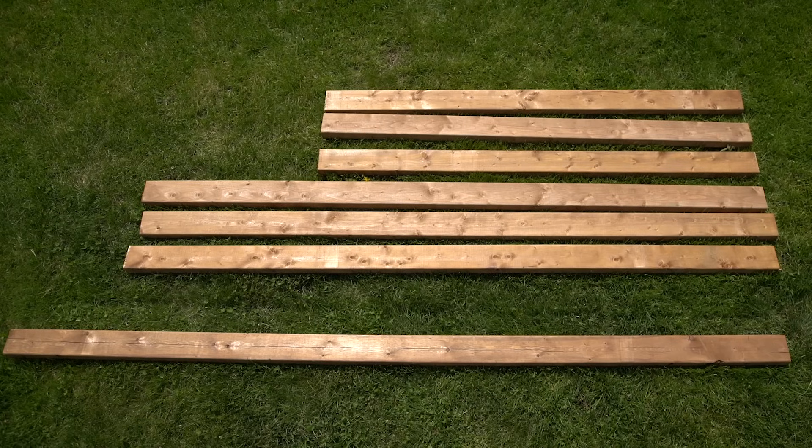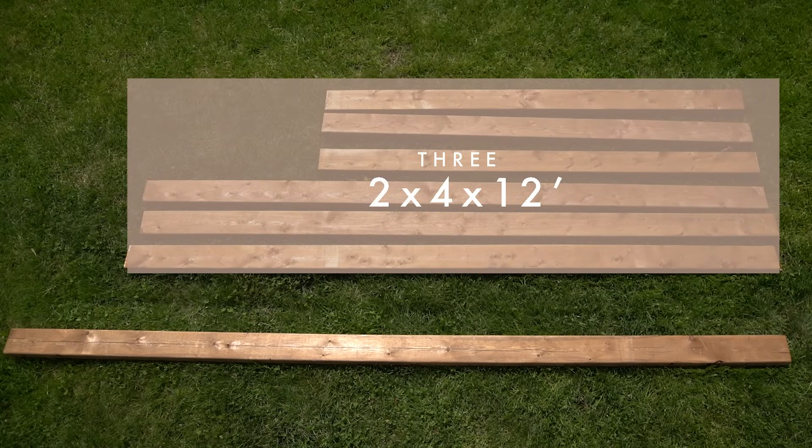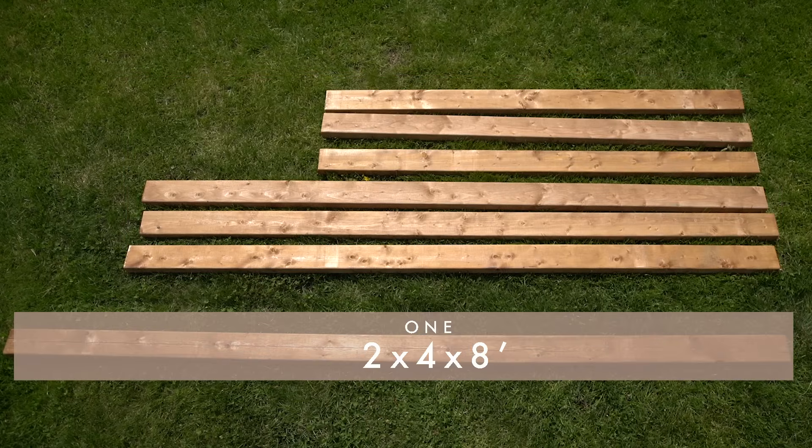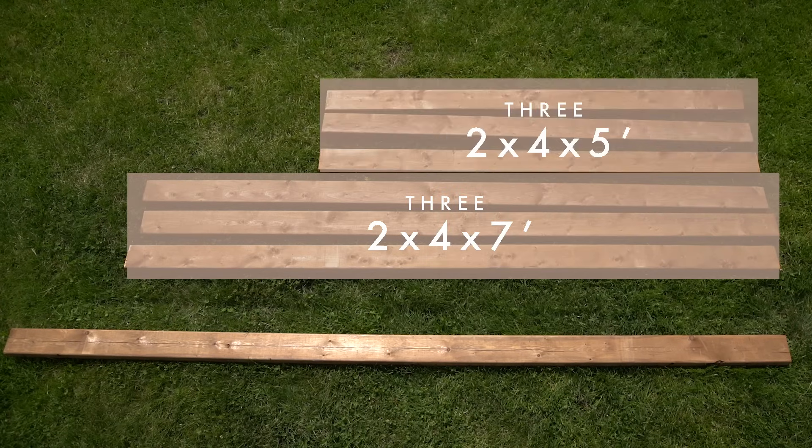Alrighty, to make our arch we picked up a total of three pieces of two-by-four by twelve-foot pressure treated wood and one two-by-four by eight-foot piece. We got the twelve-foot pieces cut to seven feet at the hardware store, leaving us with three seven-foot pieces and three five-foot pieces. We also grabbed some two-and-a-half inch wood screws.